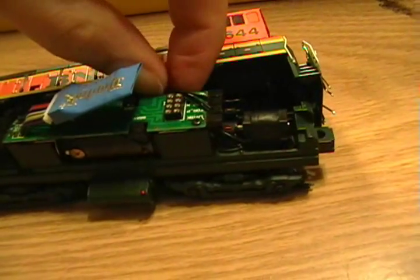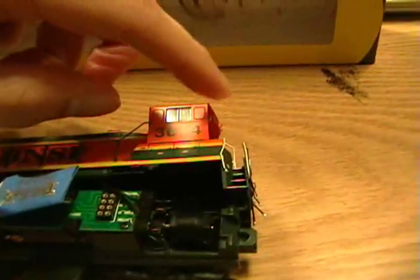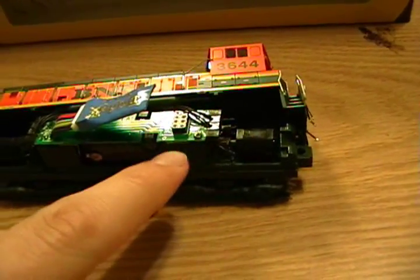You don't necessarily want to cover up these wires because you want to leave them a little free so they reach up to the lights on either side, but at the same time you don't want them to interfere with your drivetrain or your flywheels.